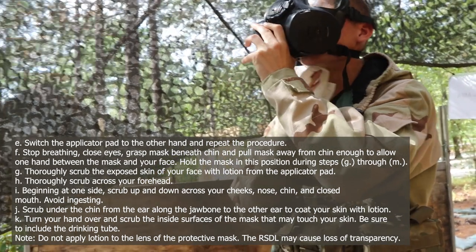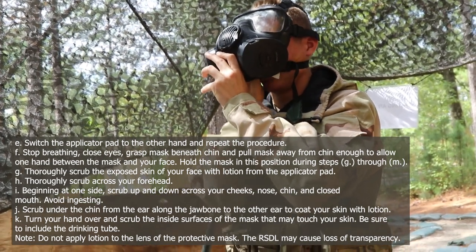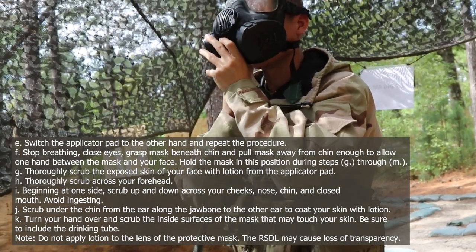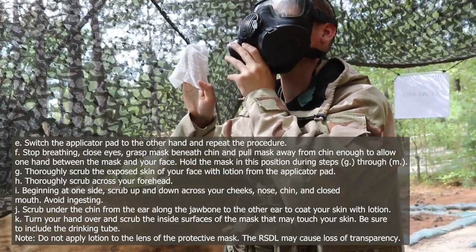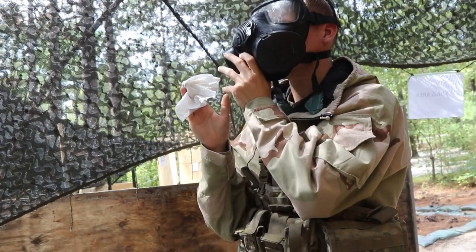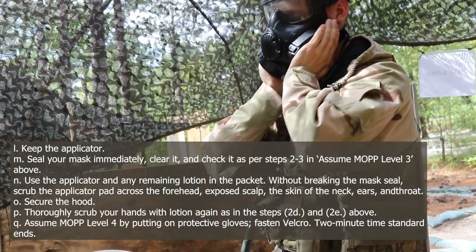F: stop breathing and close eyes. Grasp mask beneath the chin and pull mask away from the chin enough to allow one hand between the mask and your face. Hold the mask in this position during steps G through M. G: thoroughly scrub the exposed skin of your face with lotion from the applicator pad. H: thoroughly scrub across your forehead. I: beginning at one side, scrub up and down across your cheeks, nose, and chin, and closed mouth — avoid ingesting. J: scrub under the chin from the ear along the jawbone to the other ear to coat your skin with lotion. K: turn your hand over and scrub the inside surfaces of the mask that may touch your skin, including the drinking tube. Note: do not apply lotion to the lens of the protective mask — the RSDL may cause loss of transparency. L: keep the applicator. M: seal your mask immediately, clear it, and check it as per steps 2 and 3 above.